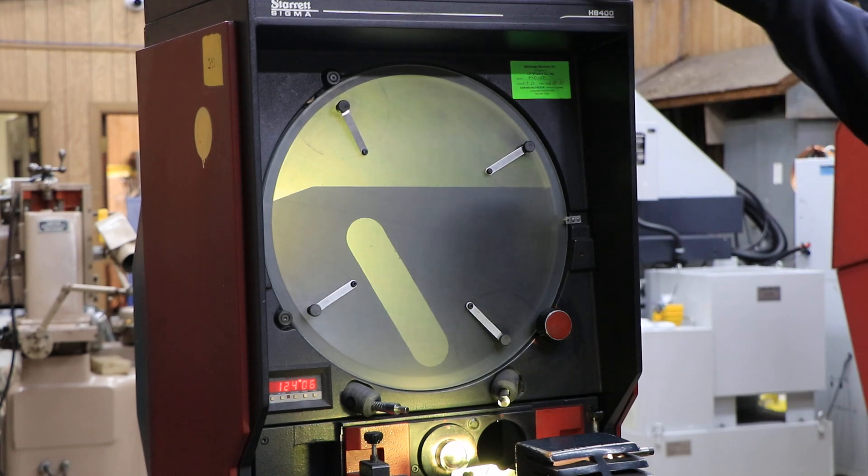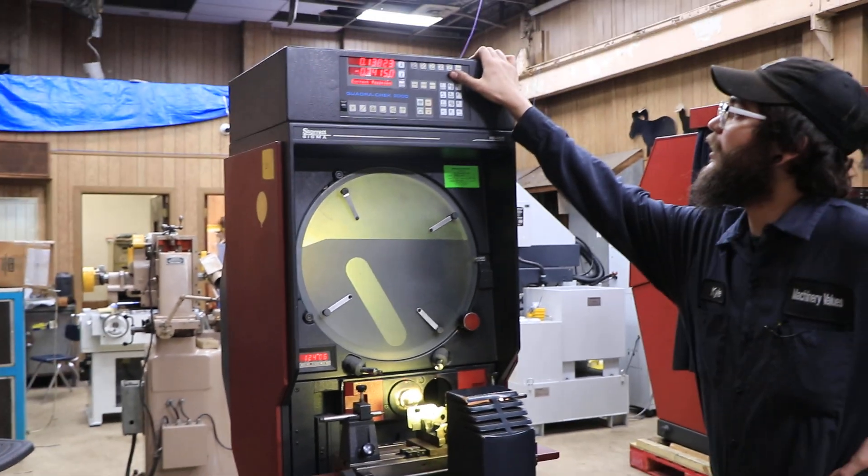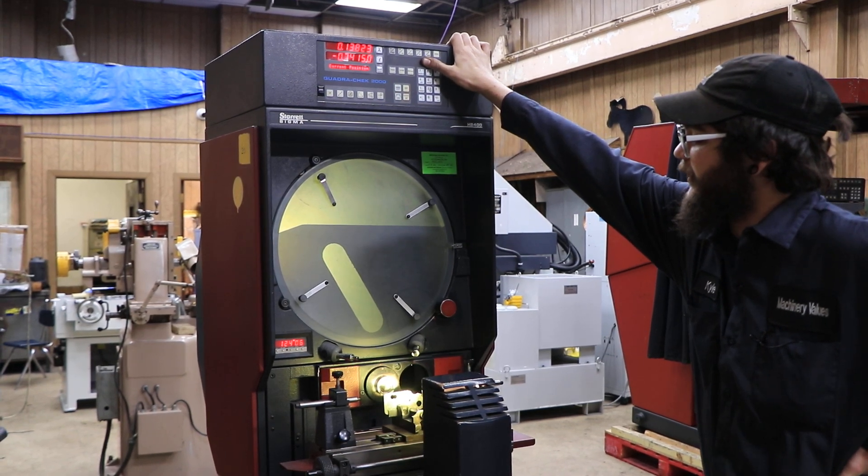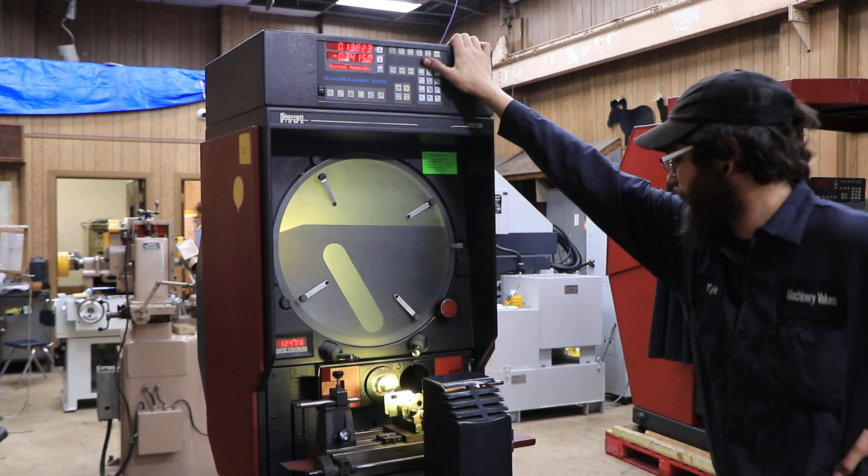This machine's Quadricheck also comes equipped with edge detection, ready to get plugged in. You're just going to need to provide your own fiber optic cable for the machine.